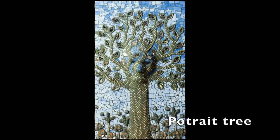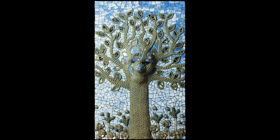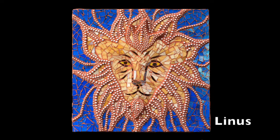Today, after 25 years of making mosaics, I now make mosaics that look like this. Portrait Tree: a vertical rectangle mosaic of a large tree made with brass ball chain, with a face emerging from the upper tree trunk and lower branches, leaves made of mirror and ball chain, on a blue-green background. Linus: a square mosaic of a lion face and mane made of brass and silver ball chain and brown and amber stained glass on a blue stained glass background.